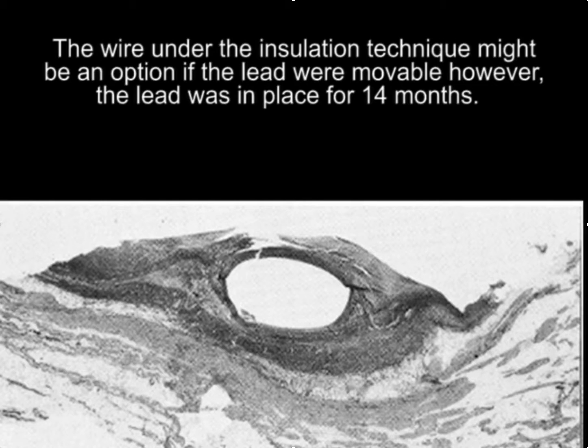We thought that the wire under the insulation technique might be an option, but because the lead was in place for 14 months, we really weren't sure.